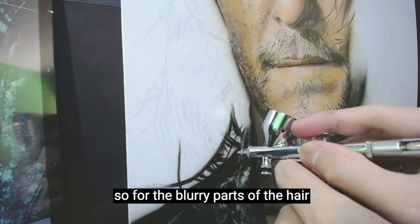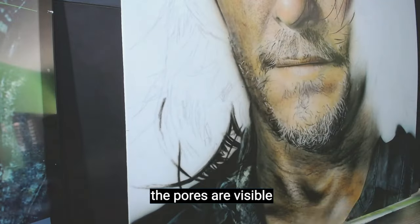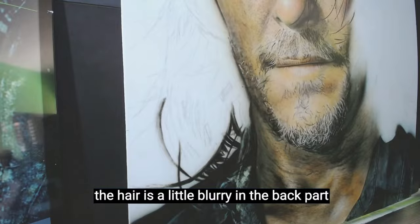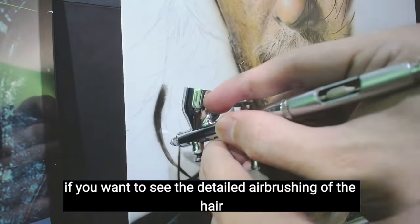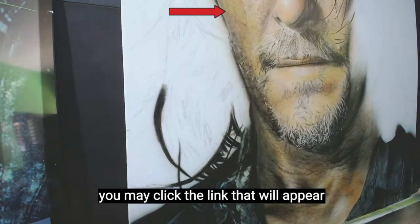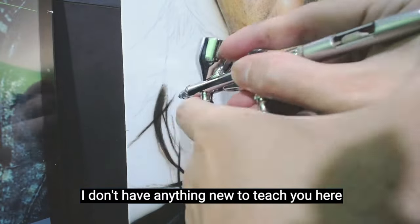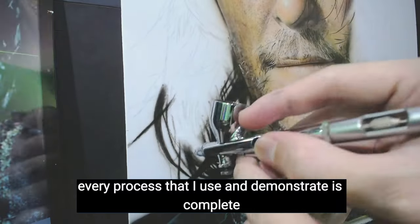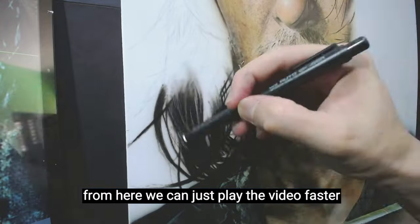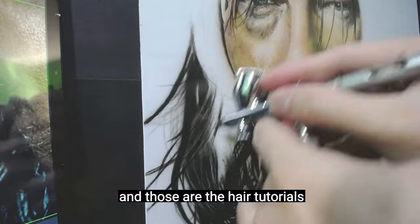For the blurry parts of the hair, it will be just freehand, since the image is more focused on the face — the pores are visible and the hair in the back is a little blurry. If you want to see detailed airbrushing of the hair using these tools, you may click the link that will appear for the real-time process. For the hair, I don't have anything new to teach here — I finished those lessons in the previous videos. Every process I use and demonstrate is complete there. Just go back to my recent videos for the hair tutorials.